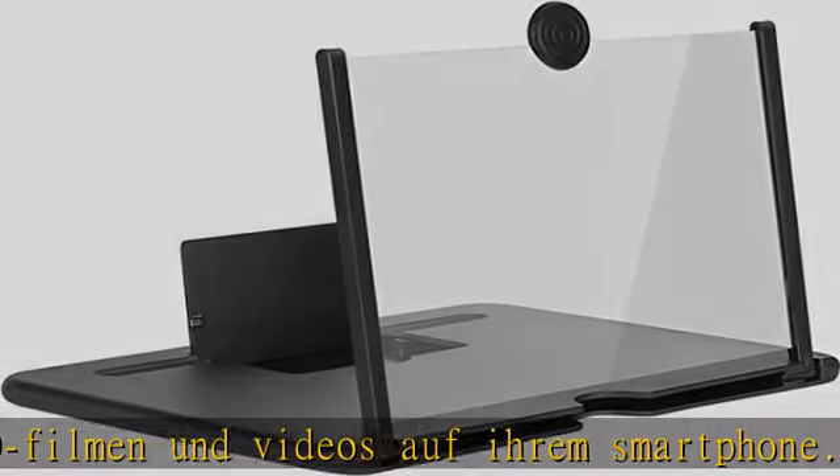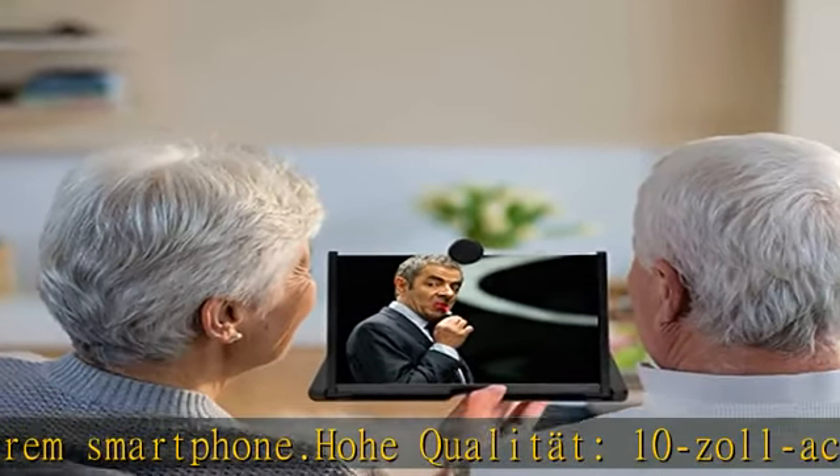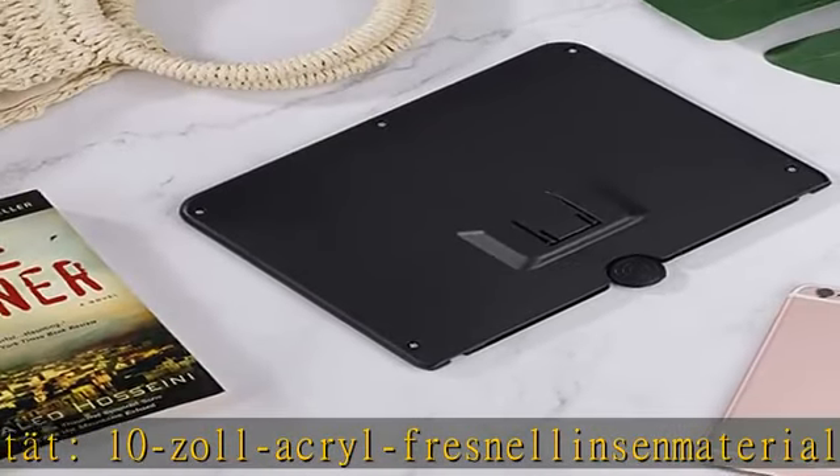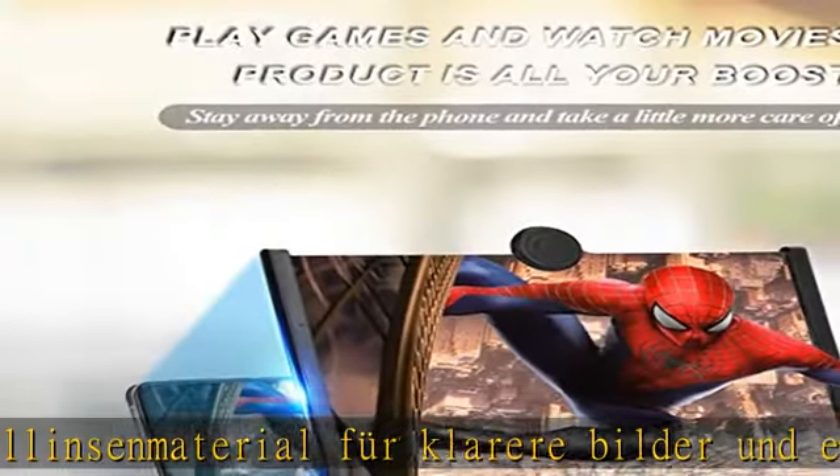Ein eleganter Fall-Entwurf: Das verstärkte, schwenkbare und faltbare Design schützt das Objektiv vor Beschädigung und ist leicht und einfach zu transportieren, genau wie ein Laptop.